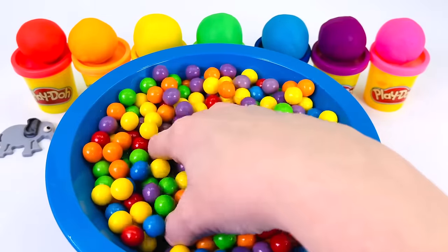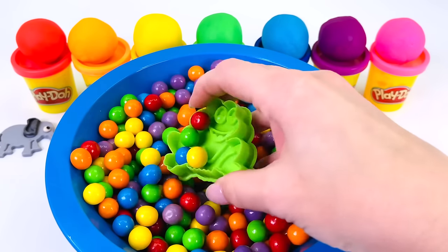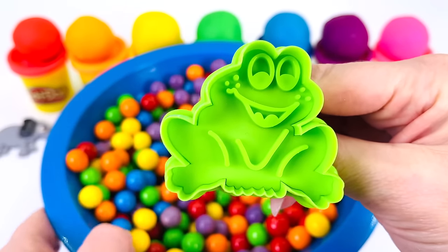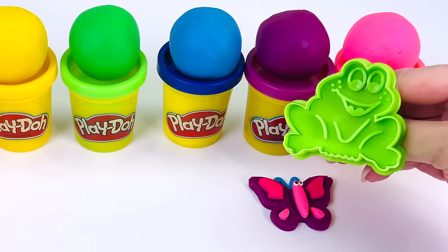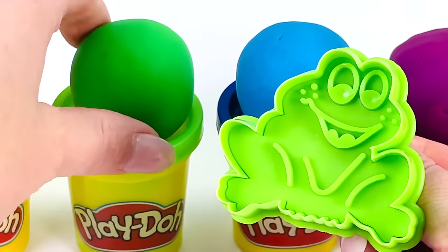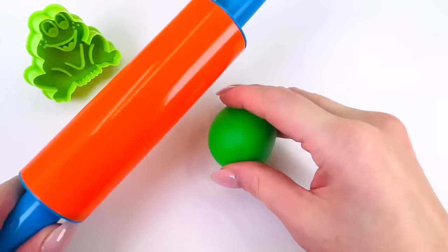I found something. Can you guess what animal this is? That's right, it's a frog. Well done. Now let's choose a color. How about we use the color green? Let's go make the frog.